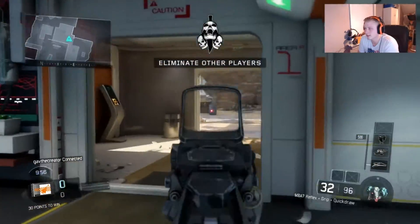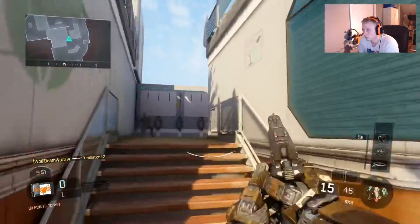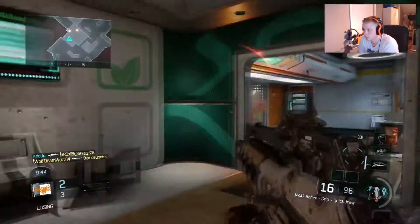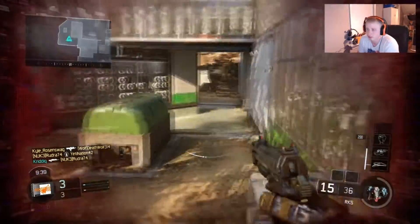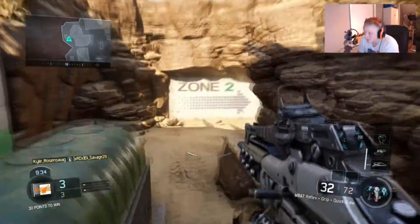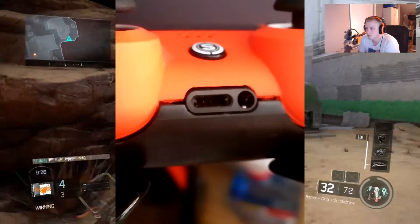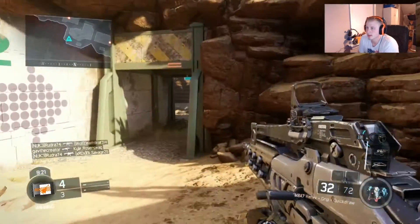Yesterday was a really sad day for me. The week before last I ordered a Scuf controller, and last week it finally came in. I was so excited to use it, but as I started using it I noticed that on the bottom of the shell there was a small gap.